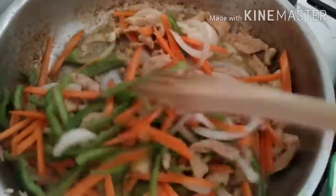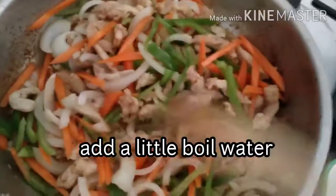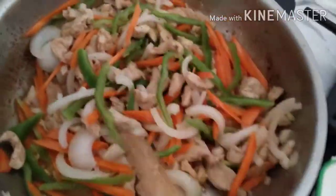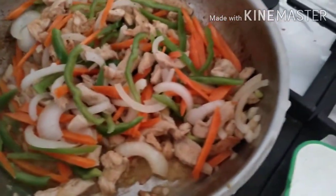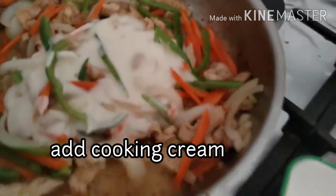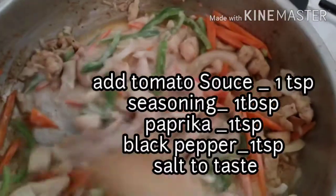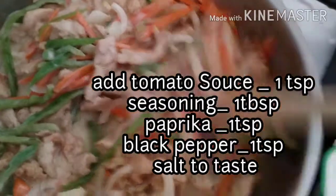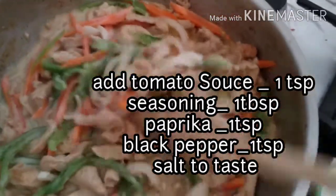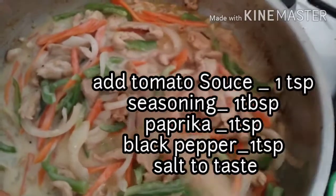Add po tayo ng water — yung pinaglagaan po natin ng pasta. Maglagay na din po tayo ng cooking cream. Mag-add din po tayo ng tomato sauce, 1 tablespoon seasoning, 1 teaspoon paprika, 1 teaspoon black pepper, and salt to taste.